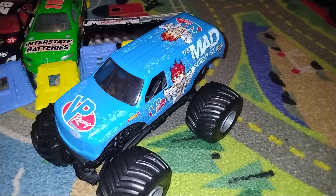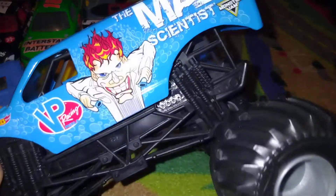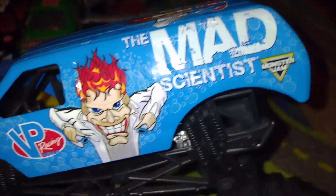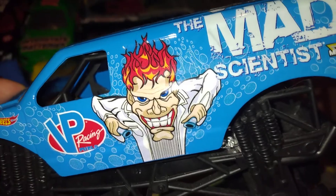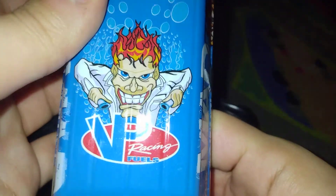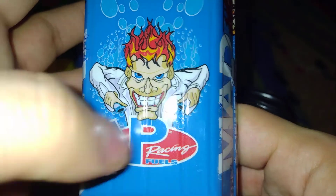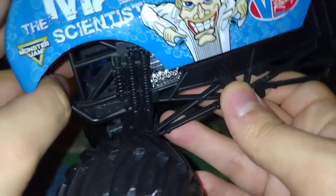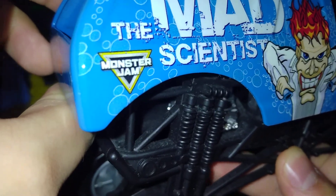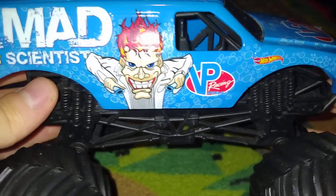It looks pretty nice — it's really cool. I'm not joking, because it's pretty awesome. It's got some beautiful, tacky design on the truck. It's got some bubbles, and we've got the creepy scientist with some test tubes — chemicals. I love the way they did the mascot for the Mad Scientist. It's got some clear graphics showing the chassis, or the roll cage. Pretty cool.